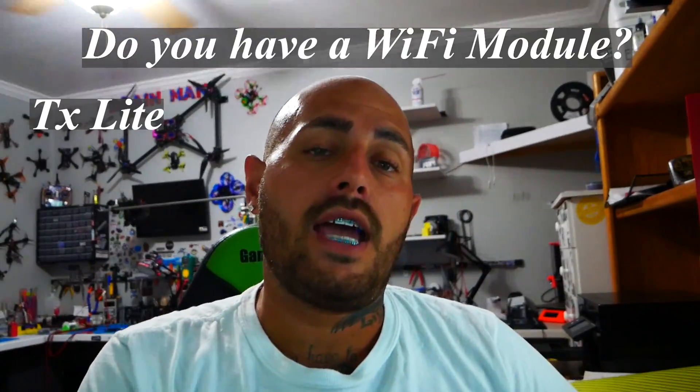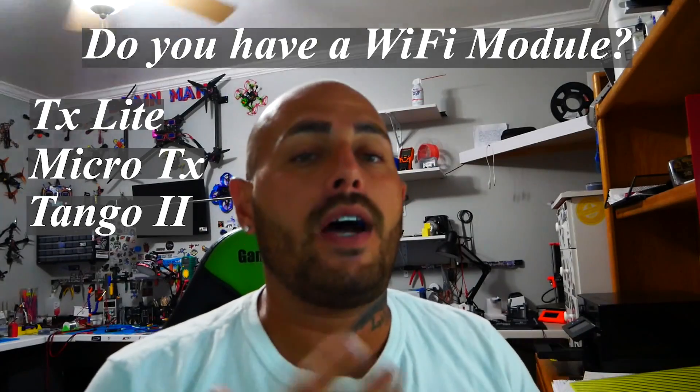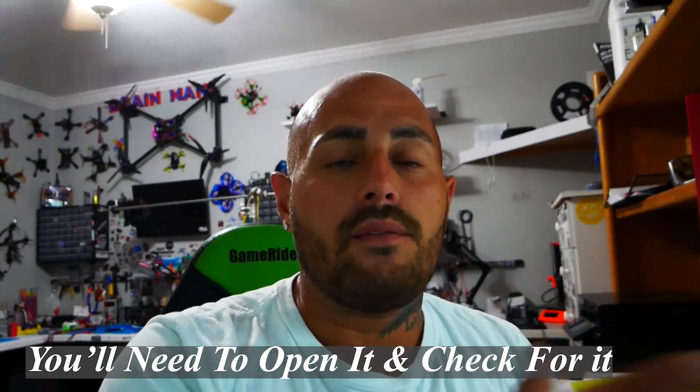To get this set up we need to do two main things: first, get Wi-Fi set up on our Fusion; second, get Wi-Fi set up on our TX. If you have the TX Light, Micro TX, or Tango 2, you definitely have a Wi-Fi module. If you have the full-size Crossfire TX, you may not — in that case you'll need the JR adapter, linked in the video description.